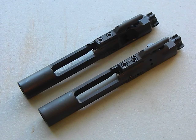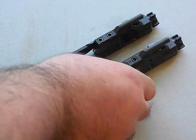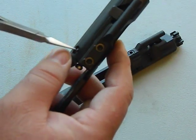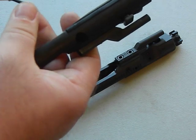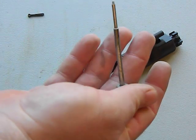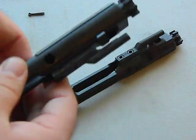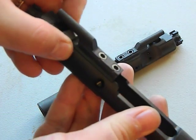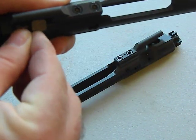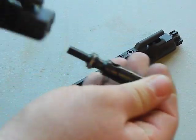Let's take one of these apart to show you what they look like on the inside. These things come apart really easily - we'll take apart the AR-15 one. This cotter pin here you literally just pull out with a pair of pliers. That will release the firing pin. Then your next step is to turn the cam pin about 90 degrees and that will allow the bolt to come out.